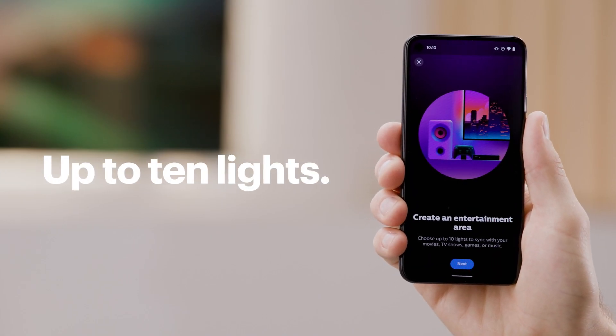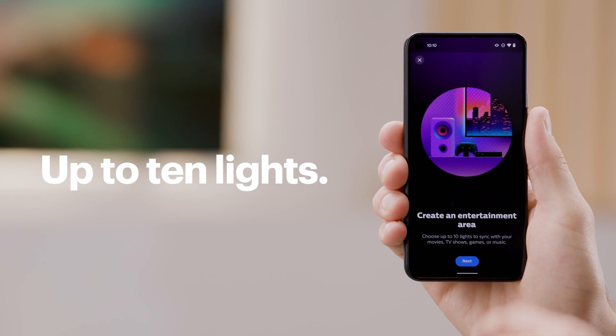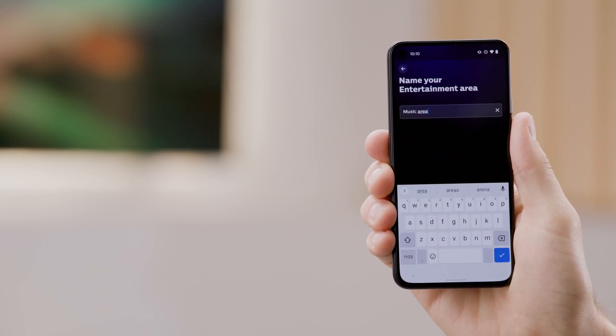You will need to create an entertainment area where up to 10 lights can sync with the music. Tap on Next and choose the type of area. We're going to select Listening to Music since we're setting this up to sync to music.